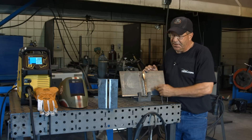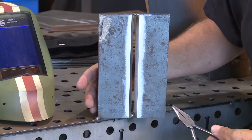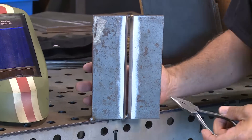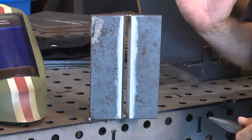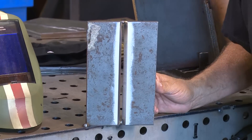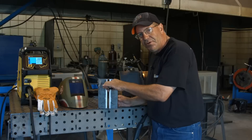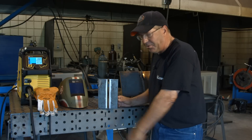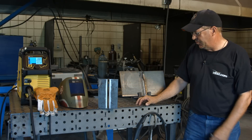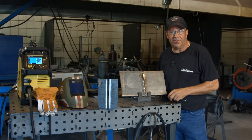Today I'm going to stand it straight up and down. I've got it tacked onto the table here and I'll repair that later — fill it in and sand it off. This is at 90 degrees, maybe leaning back about two degrees. Downhill root, uphill fill pass, uphill cap — three-pass weld. Let me get my sleeves and safety glasses on, I'll be right back.